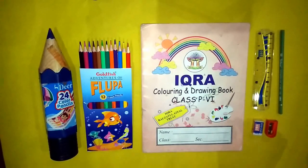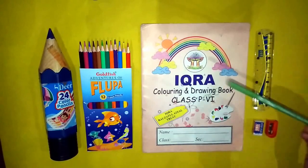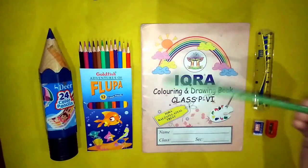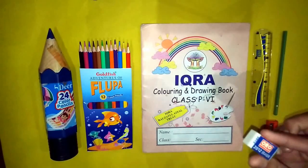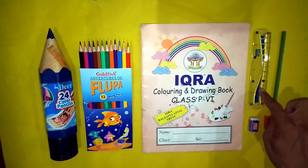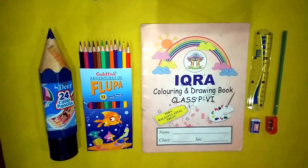For class prep 6, you will need an HB pencil, an eraser, a sharpener, and a small-size scale. These are your instruments.